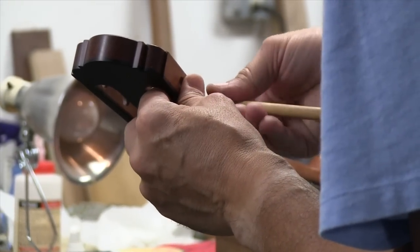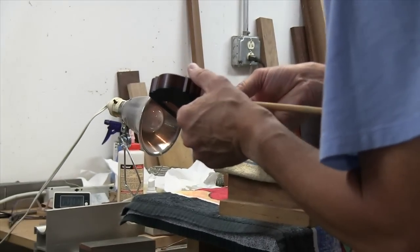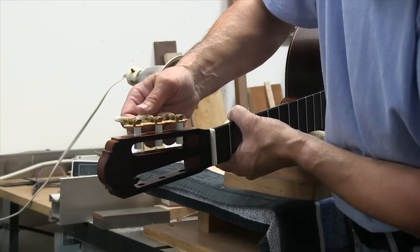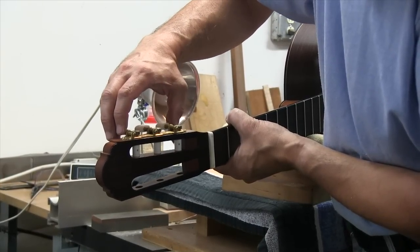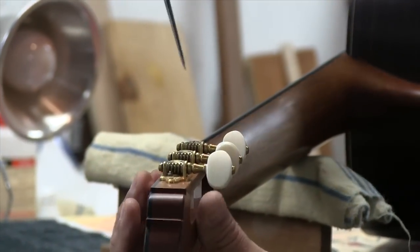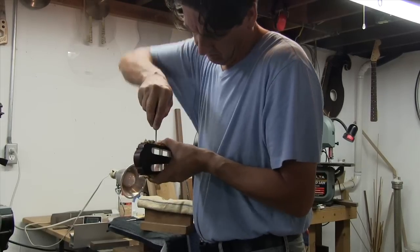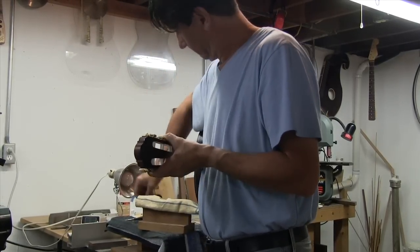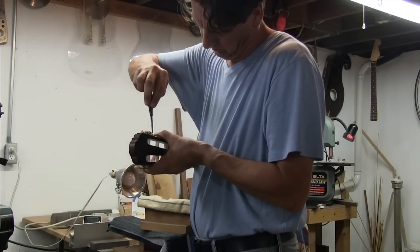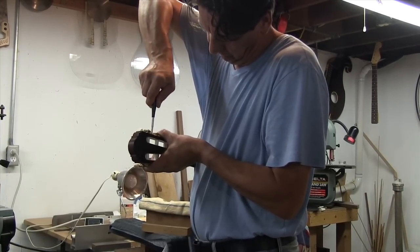The holes are carefully reamed out with special tools. Once you put the tuners inside, they have to have a little — what the Germans would say — 'luft,' a little space. When string pressure is applied on the cylinder it pulls down to the wood, and you don't want the hole to be too narrow for the shaft. If it is, it starts screeching inside and making noises. Give it a little space so it can work smooth and nice.